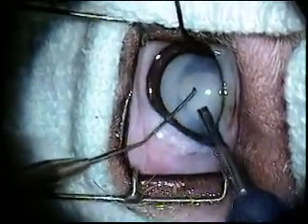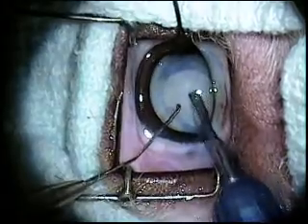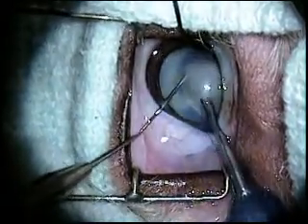Once the lens has been emulsified, the liquefied material is aspirated through the tiny needle opening.